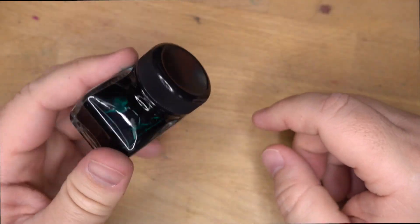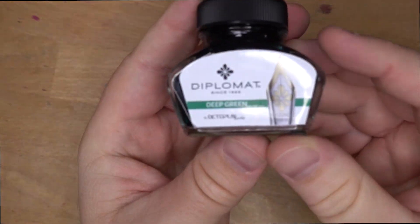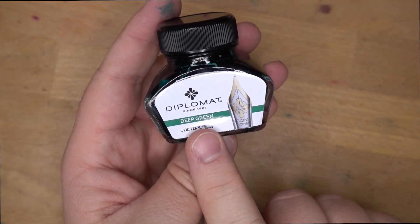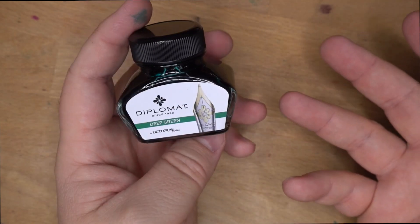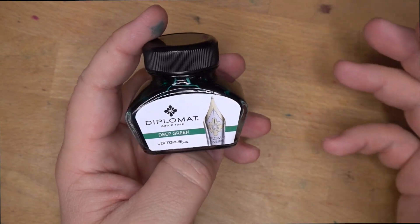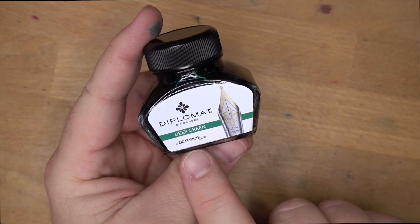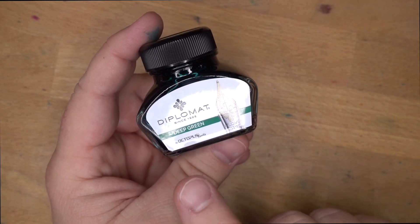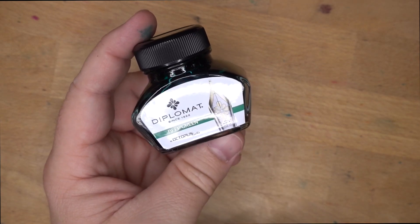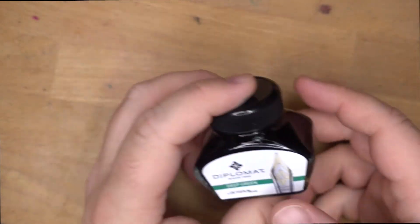The only problem could be the depth, and that's solved by turning it on its corner — that's what those corners are for. You can also see here it says 'Diplomat Deep Green by Octopus Fluids.' I was not familiar with Octopus Fluids, so I had to look them up. They're a German ink maker and they make all kinds of inks: industrial inks, printer inks, fountain pen inks. I appreciate that Diplomat tells you where their ink comes from — most ink brands won't tell you. But this one: Octopus Fluids.